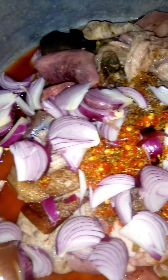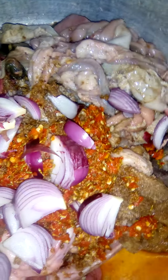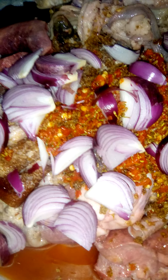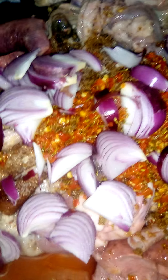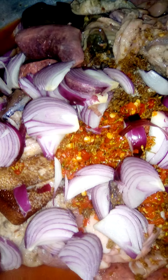Welcome to Doris Kitchen. Today I want to show you how to cook plantain pepper soup. In the pot I've already put liver and intestines inside. I put ginger and garlic, and a small amount of osuza seeds inside to steam the meat.